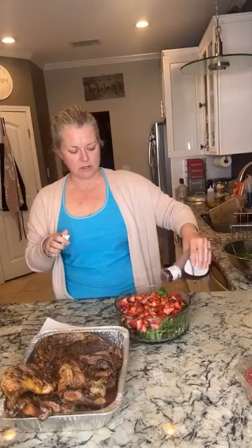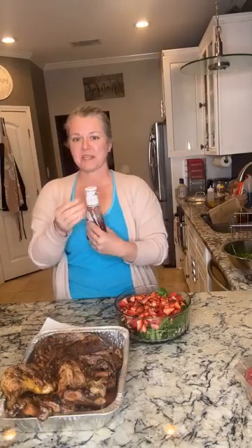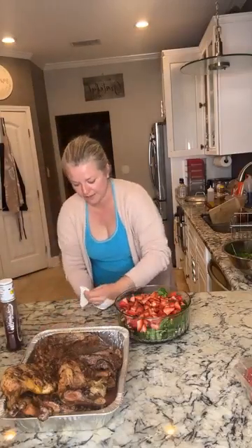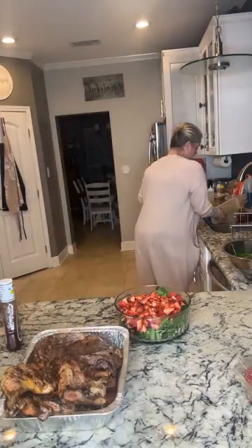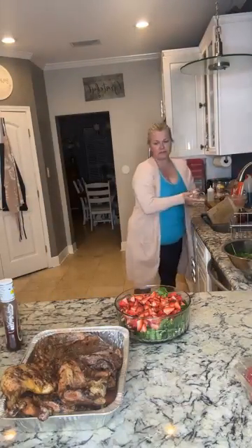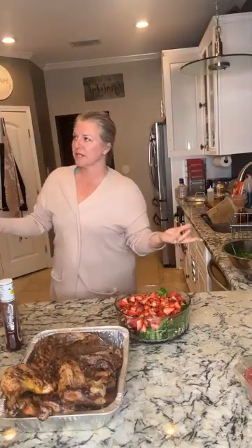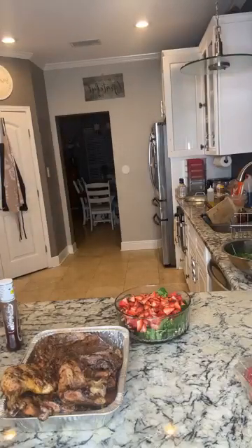The steaks are done, the salad's done — we did Brussels sprouts and corn too, and that's it. Delish! Try this salad out. Strawberries are in season, at least here, so it's a great salad for this time of year. All right guys, see you very very soon — no promises. See you later!